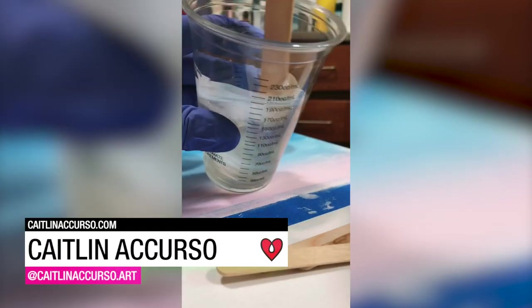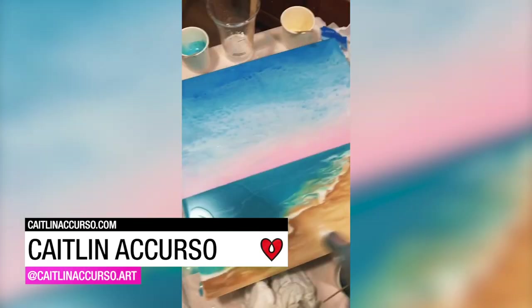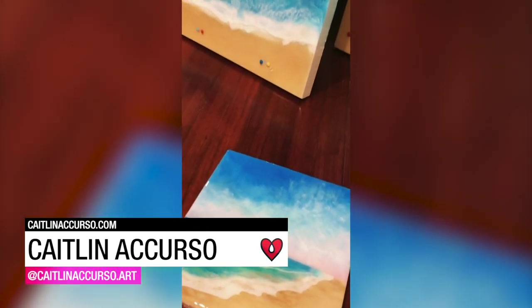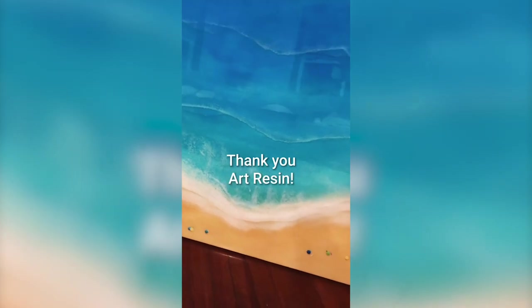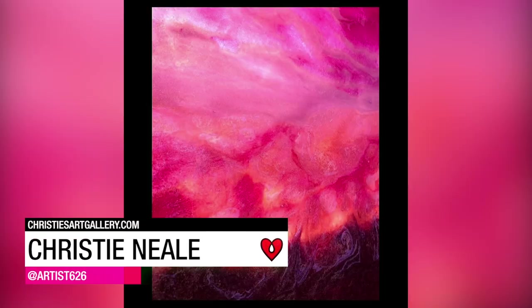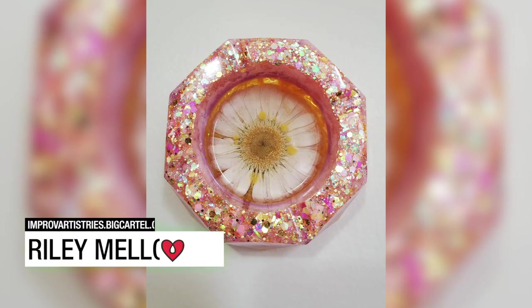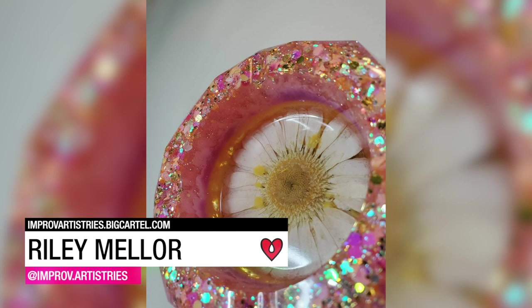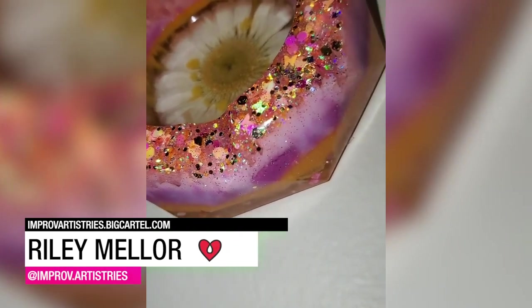Caitlin Accurso feels that there's no better medium than resin to really capture the depth and motion of water. Kristy Neal tinted ArtResin with mica powder and pigments to create these contemporary flow art pieces. Riley Mellor used ArtResin to create this pretty little tray trinket dish featuring a perfectly preserved Gerber Daisy.